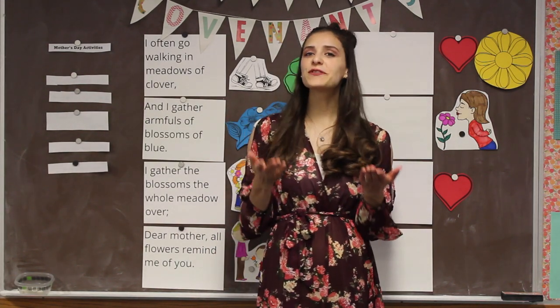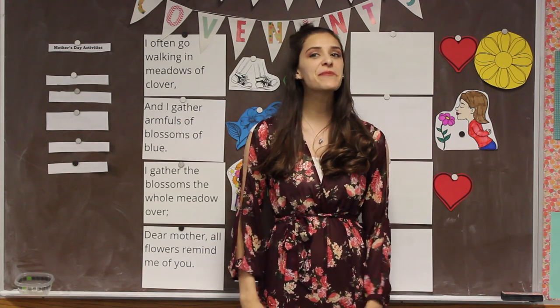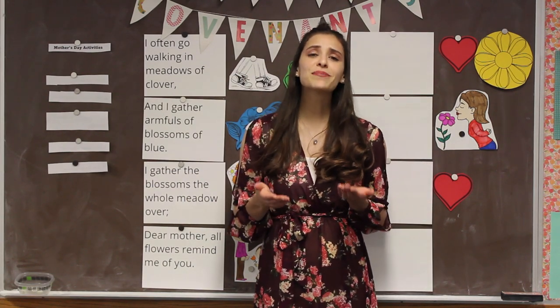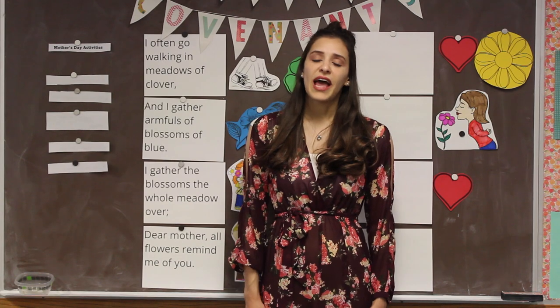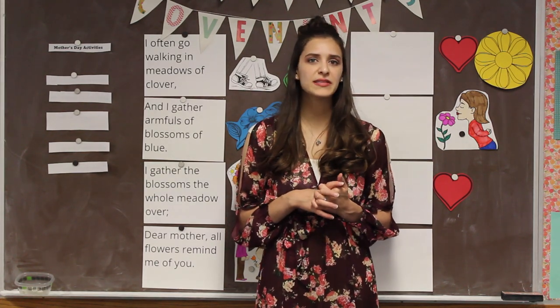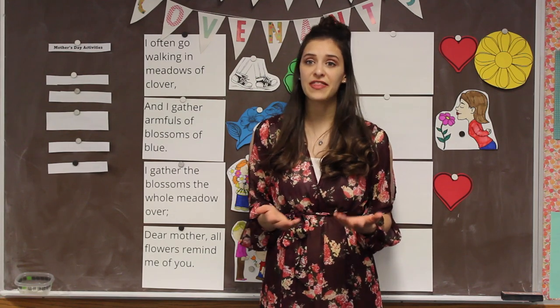Hello to all of you out there! Thanks for joining me for virtual singing time with Sister Wren. Happy Mother's Day! For singing time today, we're going to be doing some service activities for your moms. Moms do so much for us — they take care of us all day long, serving us, making sure we have what we need. I know not everyone has the same situation at home. Some people have a stepmother, grandmother, or a dad that takes really good care of them, so this can be for them too.